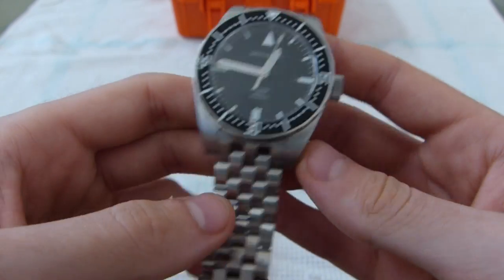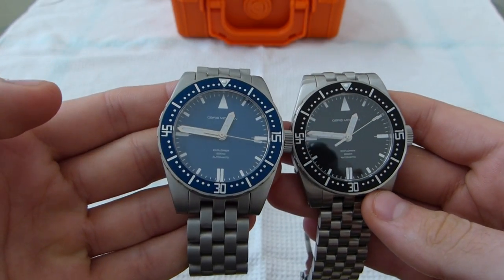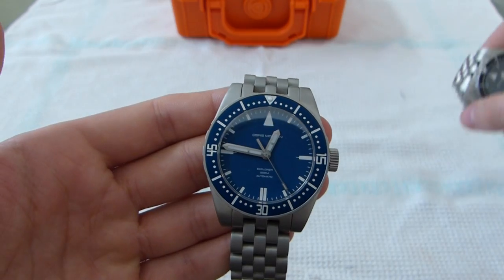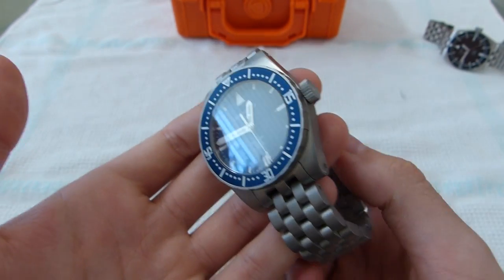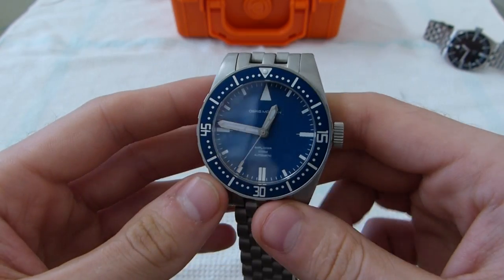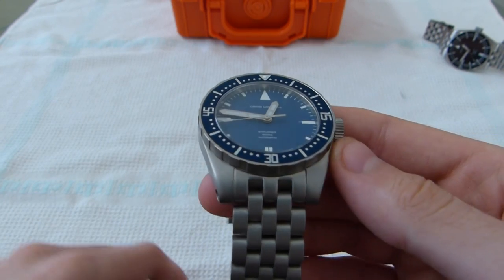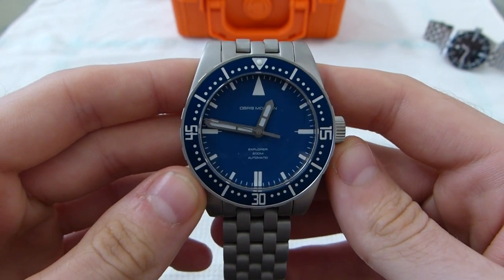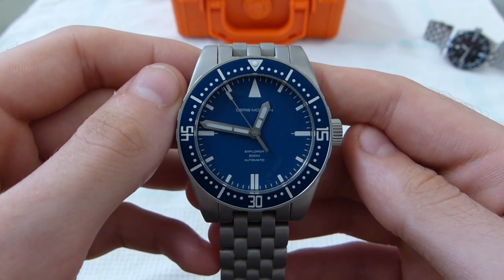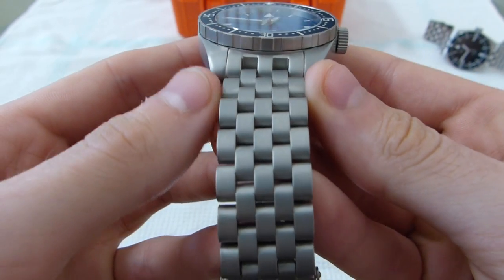This is the brushed black model. I also have the blasted blue model right here — a lot of people have been wondering about the color of it, myself included. Pictures kept showing the face to be a lot lighter, but it is a lot darker in person, it's just very difficult to photograph. Especially with the glass — the glare picks up on it and then the bezel keeps to the same color, so right now it looks like almost baby blue with a dark blue bezel. This angle here would be more true to life. It is a little bit lighter than the bezel, but not this much lighter. A little angle makes a huge difference with this watch — and this is the blasted case.